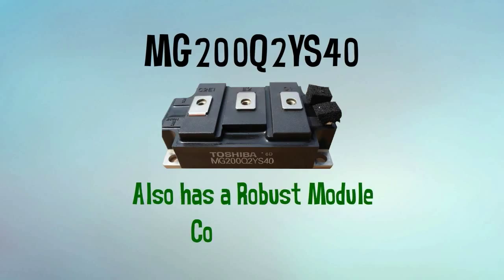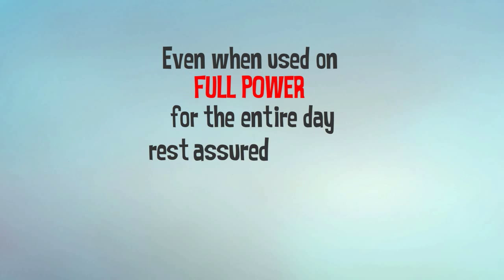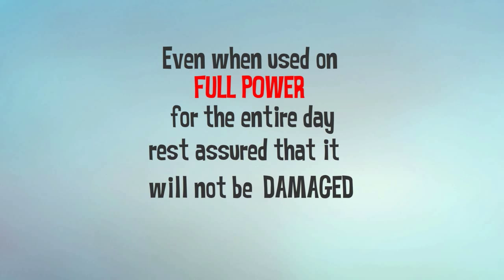MG200Q2YS40 also has a robust module construction to ensure its high durability. Even when used on full power for the entire day, rest assured that it will not be damaged at all.